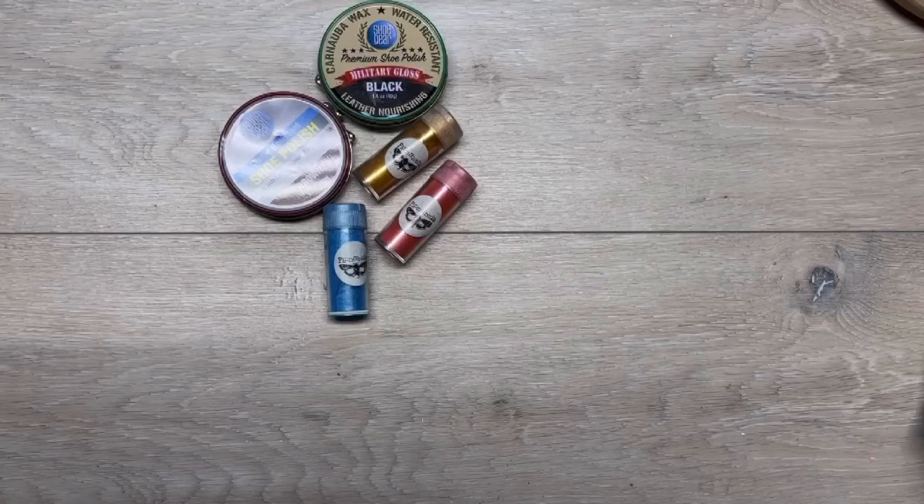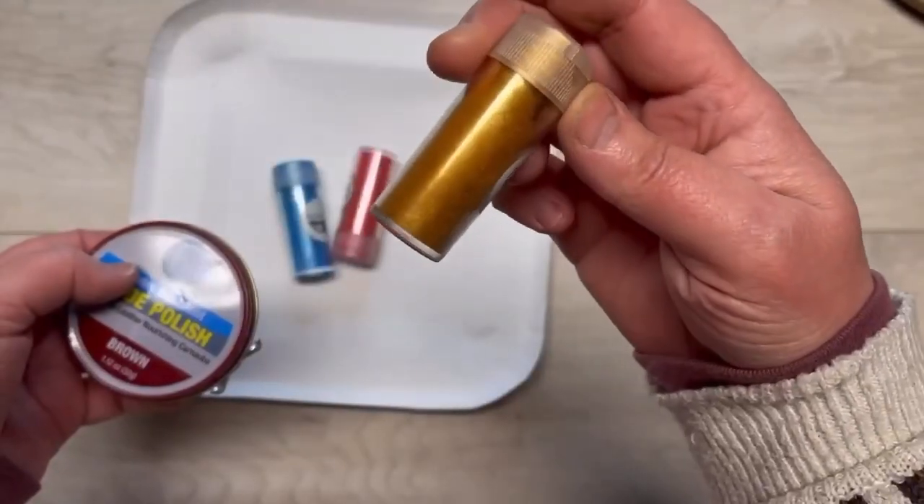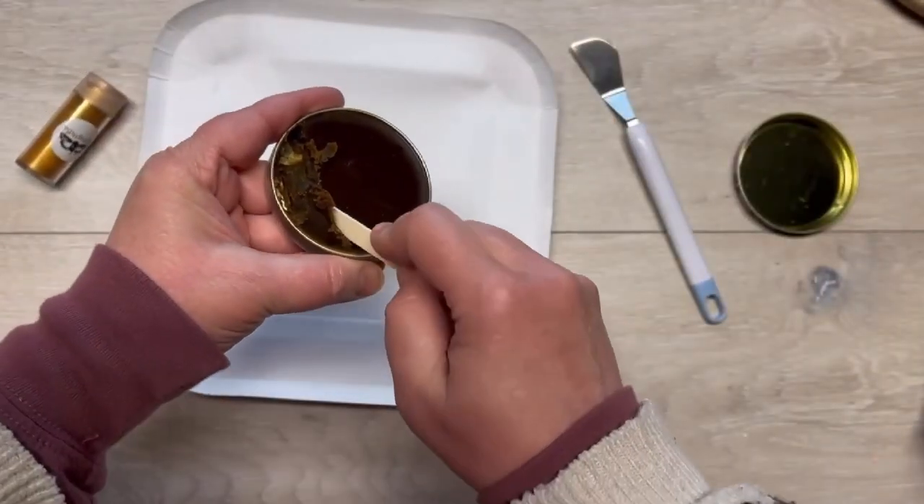Hey everybody, it's Colette with Blessings Craft Therapy and boy do we have something fun to do tonight. We are going to make our own rub and buff — what? Two ingredients: shoe polish and mica powder. I'm not kidding!